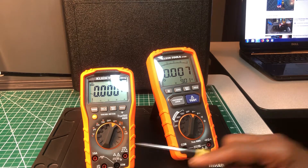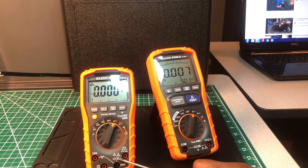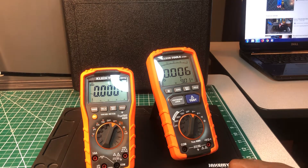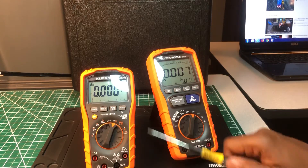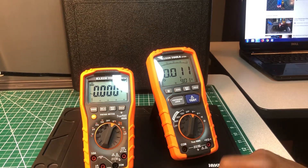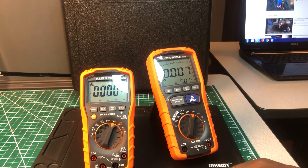Both are rated CAT IV 600 volts and CAT III 1000 volts. Both also have min/max hold and backlight functions. Overall they are some very nice meters.